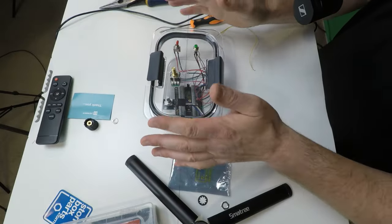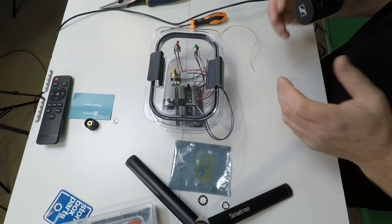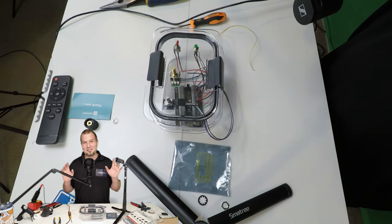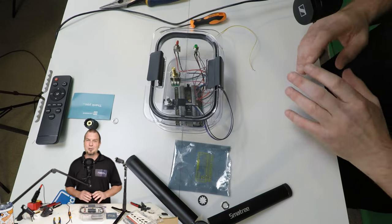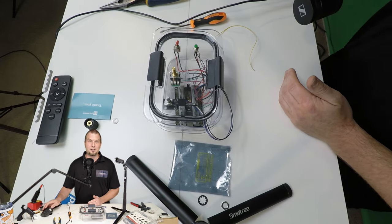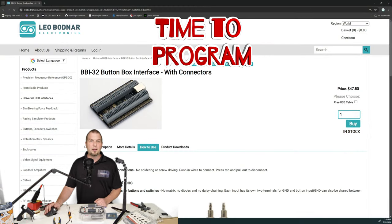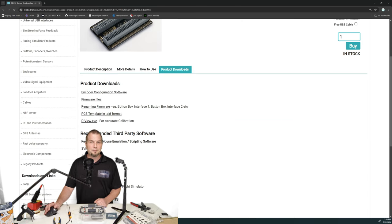Now that we have everything connected in our box, the next thing we need to do is to go back on the Leo Bodnar website and download any software we need to program the encoders. Now, don't get too worried here when I say programming because it is nowhere near what you have to do with an Arduino. The programming on this is going to be as simple as one click with your mouse. I'll show you what I'm talking about here. Alright, so let's take a look back on the screen. We're on the Leo Bodnar website on the 32 BBI button box interface and we're going to go down to product downloads.